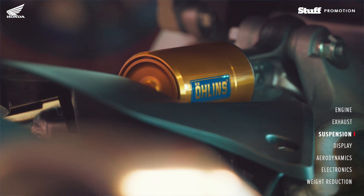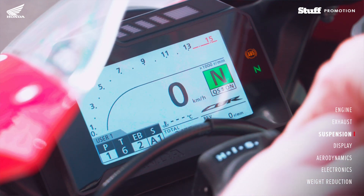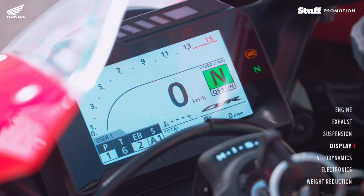You've got the Öhlins suspension front and the Öhlins electronic system on there. In that package, in the ECU, you have various predetermined settings for street, for comfort, for track use.